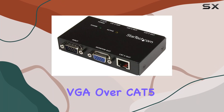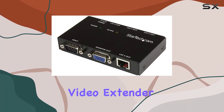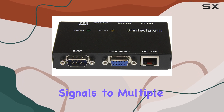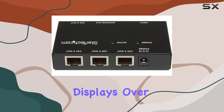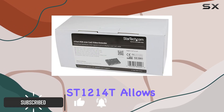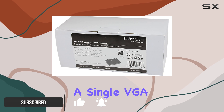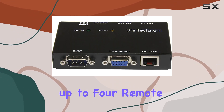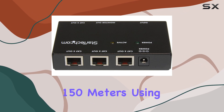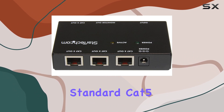The StarTech.com VGA over CAT5 video extender is an impressive solution for those looking to extend and distribute VGA signals to multiple displays over long distances. This four-port extender, model ST1214T, allows a single VGA source to be broadcast to up to four remote displays, extending up to 450 feet (150 meters) using standard CAT5 cable.